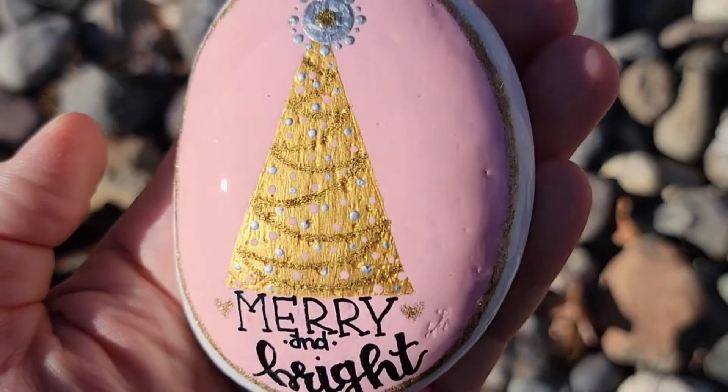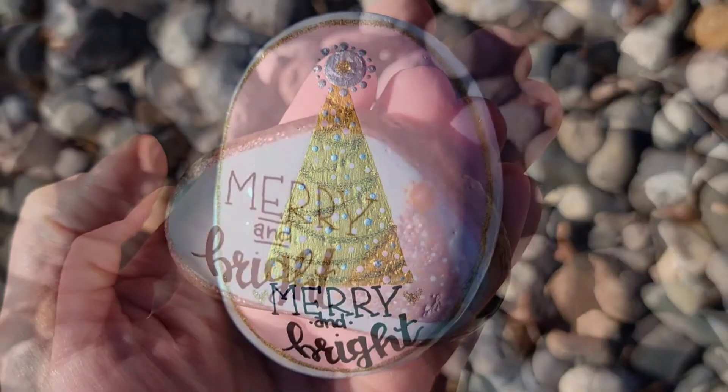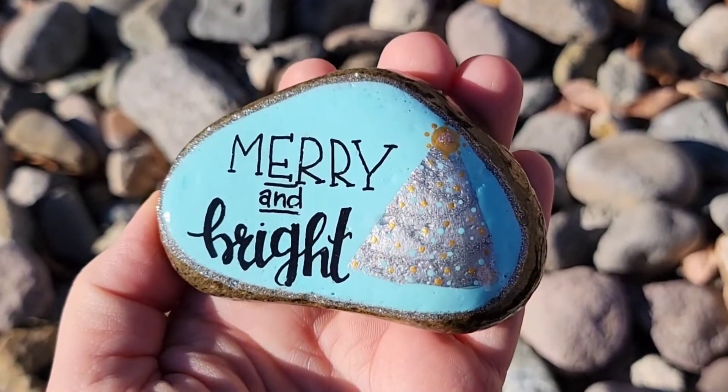You could also experiment with some other colors. I used pink and gold with this one, and on another stone I used blue and silver. So you could play around — maybe you don't have the rose gold paint, or maybe you don't even want to use metallic paint. Use some regular matte paint.